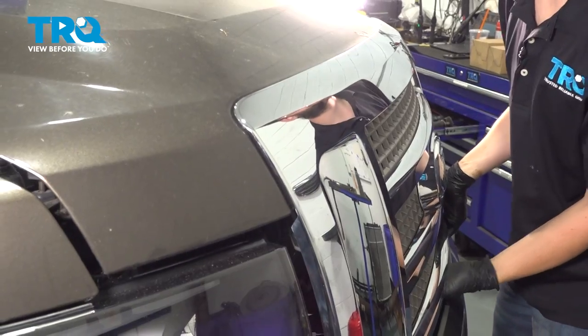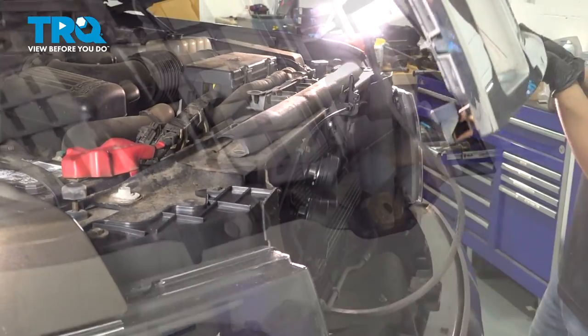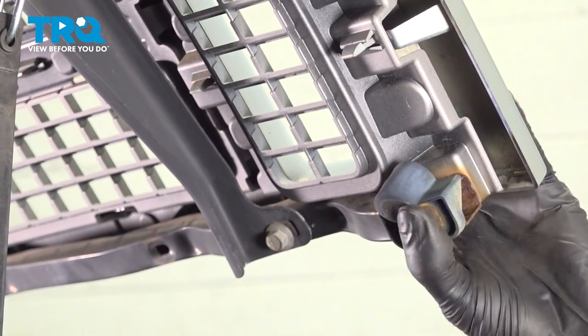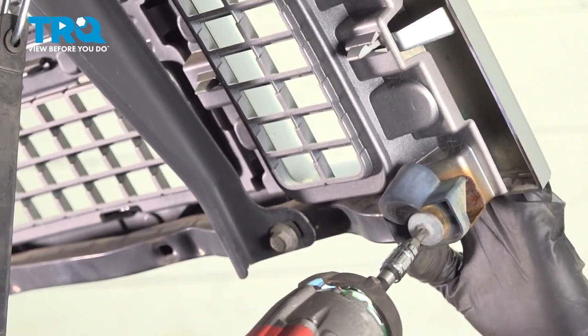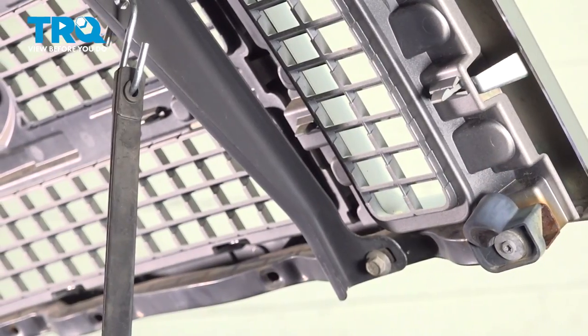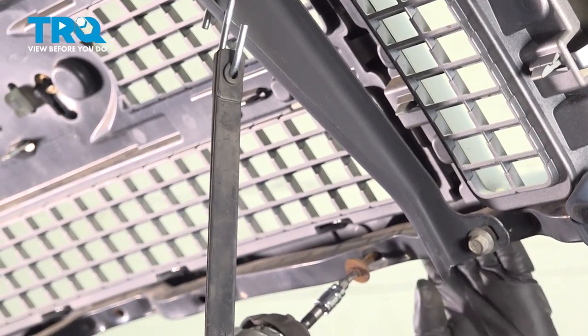Now open up the hood so we can bolt it on from underneath. I'll start with the lower ones — make sure the grille is lined up, put these in and snug them up. Keep in mind they're going into plastic, so once they get snug, don't tighten them more or you'll strip the plastic and they won't hold.